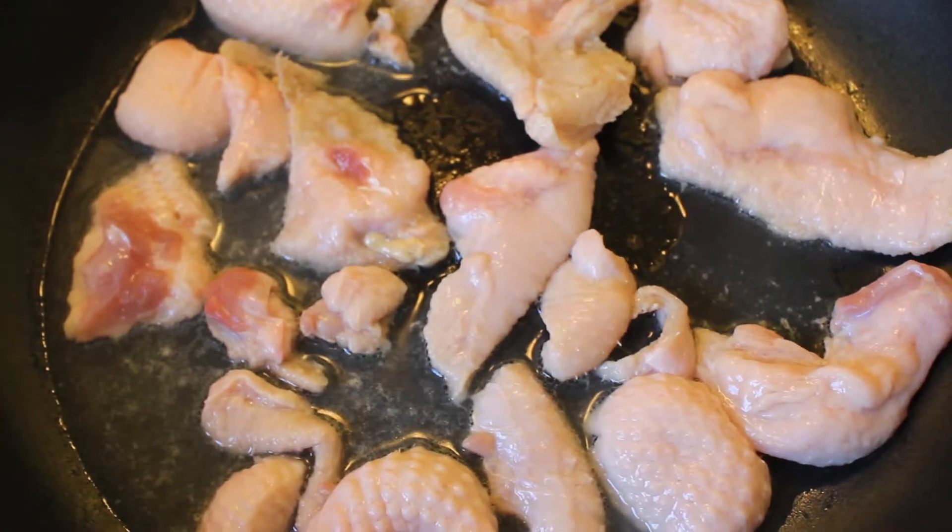Today we're making duck confit here at Fishel Hill Farm, Bristol, New York. It's a classic French dish. We have a previous video that shows how to break down the duck and save the fat, because you need the duck fat to make duck confit.